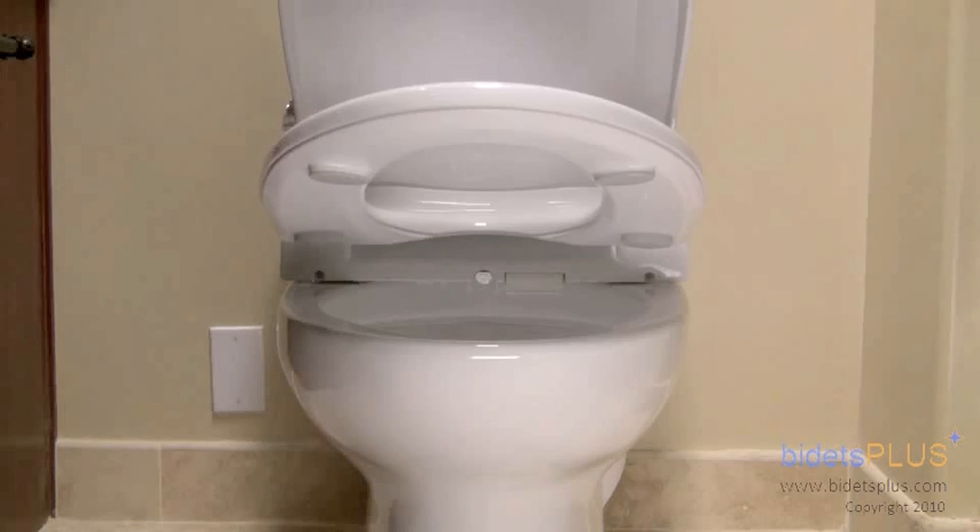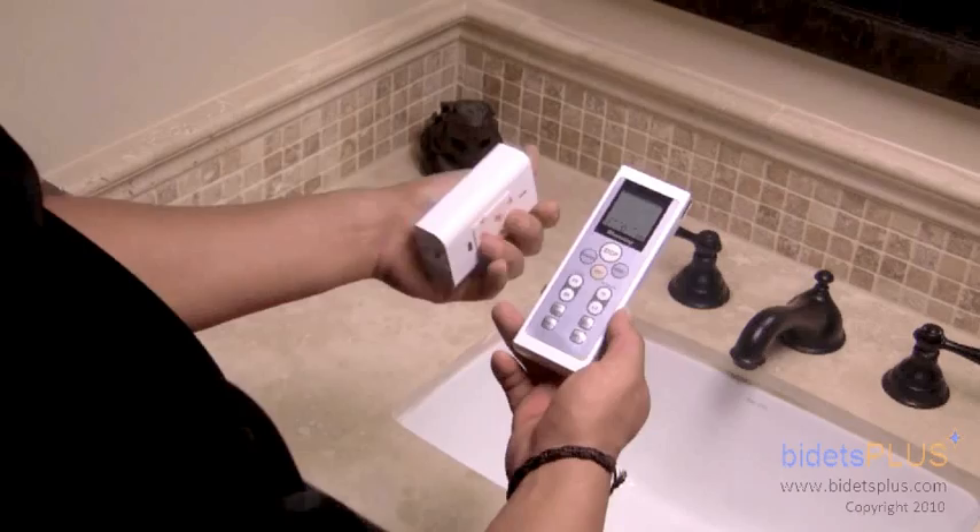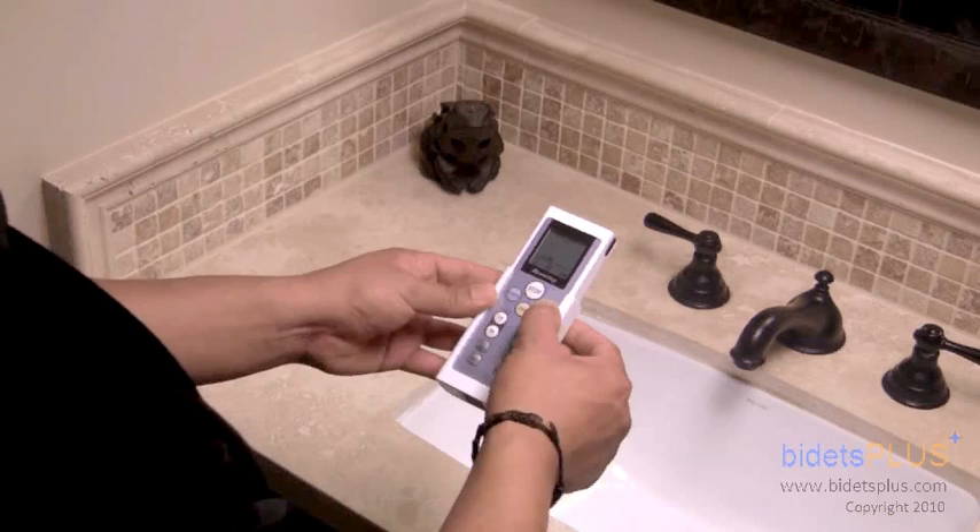The bidet also features a slow closing seat and lid. The remote control is fairly compact. You can see the remote control holder here, which can be mounted on the wall.